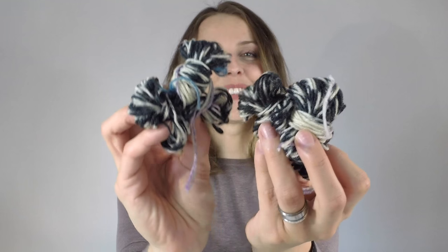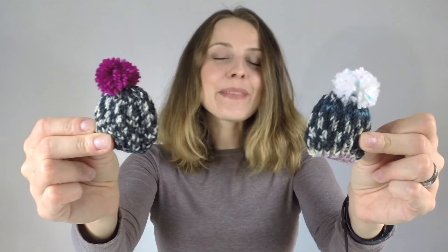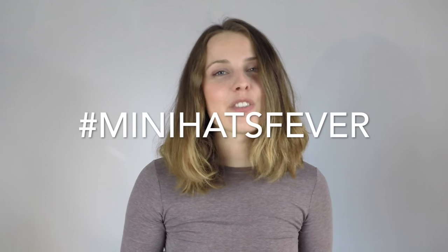I noticed I had stripes in this area, so I decided to chop them off — these are my leftovers. I incorporated them into mini hats. If you want to see more, look up that hashtag on Instagram, and leave a comment below about why I'm knitting them.